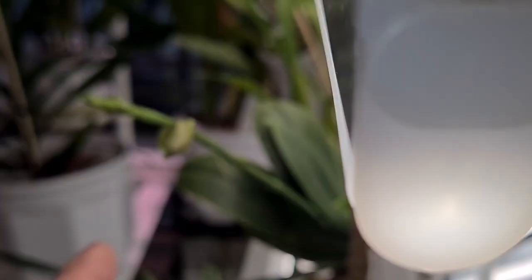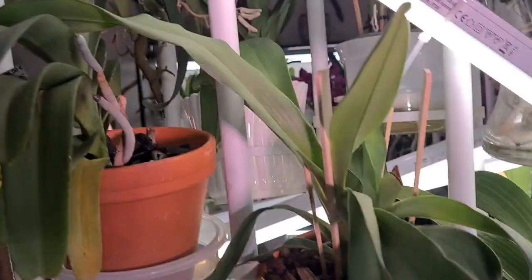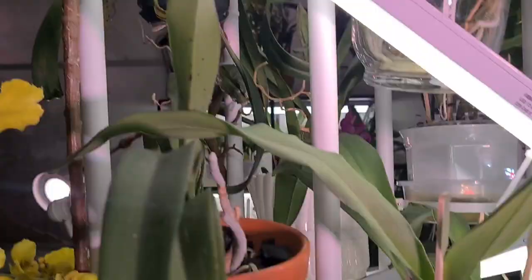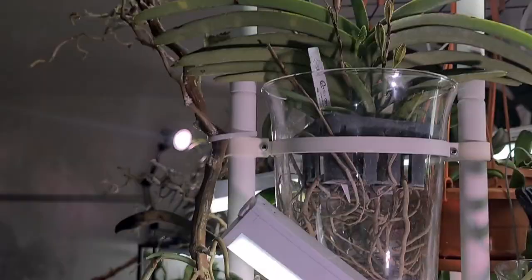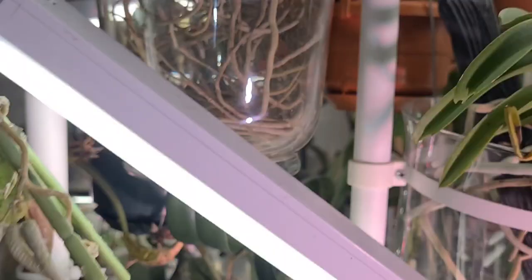And I did show you the spike on this Vanda Mignada — looks really, really funny. Actually, there are two spikes. All right.